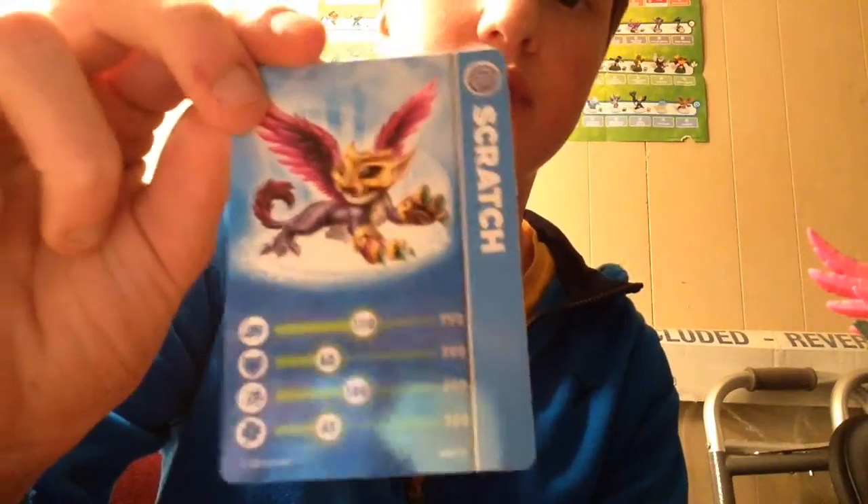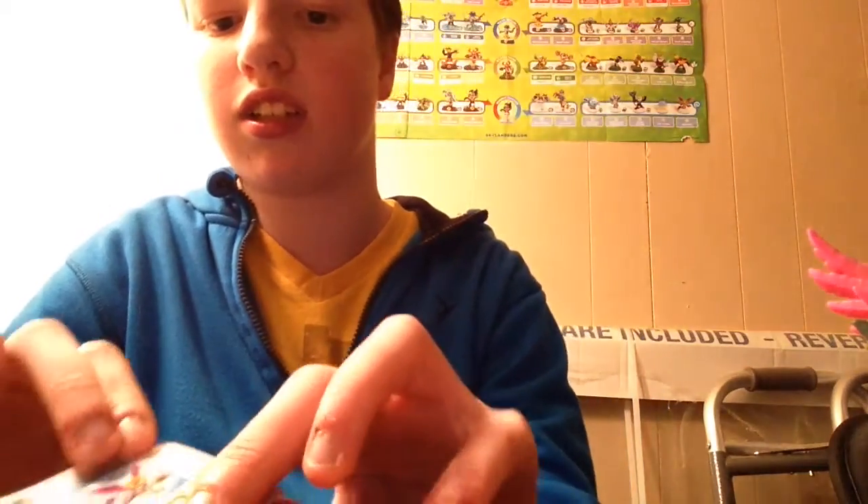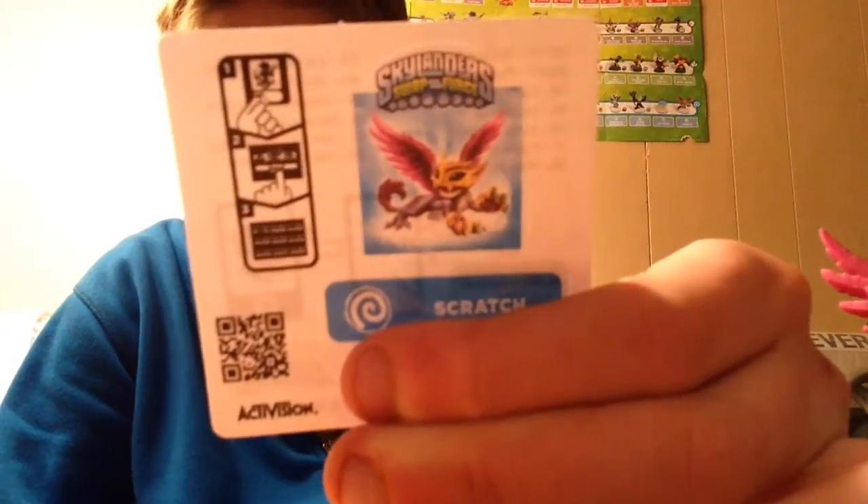Alright, so here is the card. There we go. And then here is the sticker code that I can't give you this time.